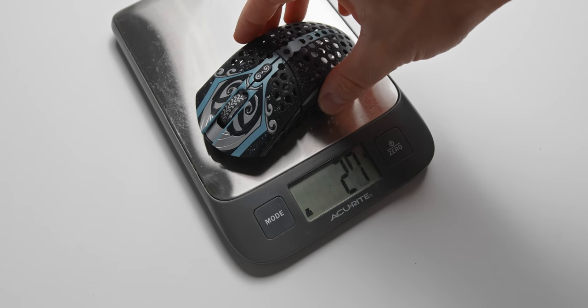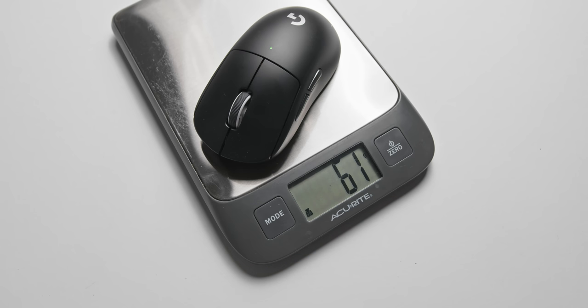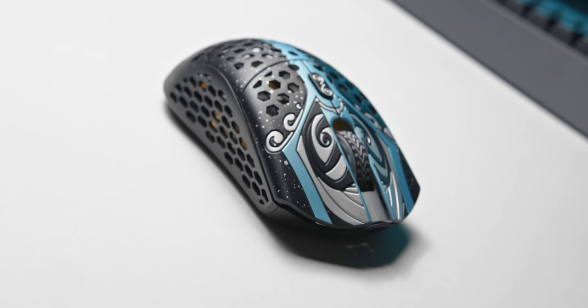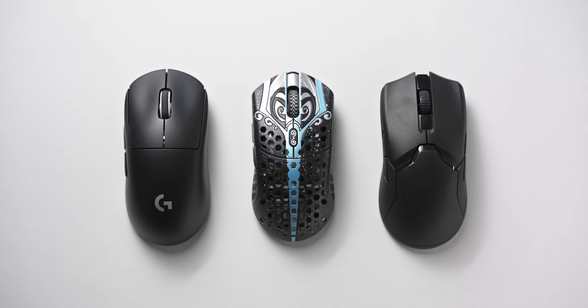This is the G Pro Superlight here at 60 to 62 grams. I never thought I'd be using a gaming mouse that would make this feel like it actually has some decent weight to it. The Starlight 12 comes in at about 50 grams — about 10 to 12 grams lighter than the G Pro Superlight and about 25 grams lighter than the Razer Viper Ultimate. There is a smaller model that comes in closer to 45 grams, but even what FinalMouse calls the medium is pushing things a bit on the smaller end for my hand size, so keep that in mind.